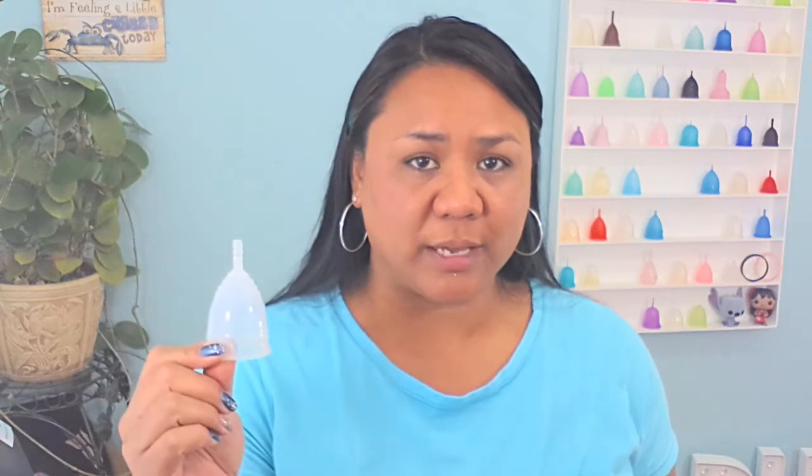V-shaped cups come in a variety of designs and firmnesses. Some of the popular brand names besides my Eva cup are the Yuuki cup, which comes in two different firmnesses — a soft and a classic. The soft is actually more firm than a lot of the firm cups out there, and their classic cup is also dubbed 'the Rock' because it is one of the firmest cups on the market. This is the Lunette cup, which is also considered one of the more firm cups. And this is the Diva cup, which for me is more of a medium firmness, but I do see a lot of people saying that it is a firm cup for them.